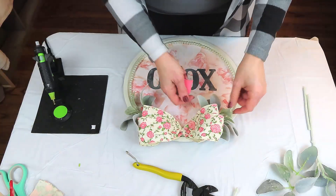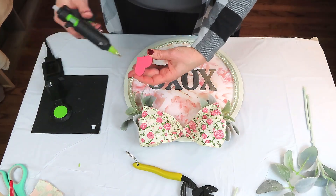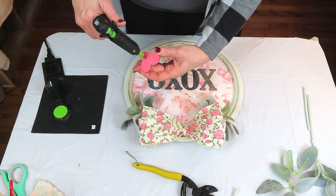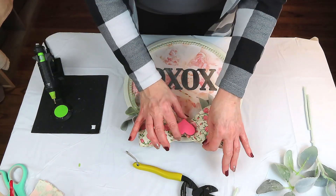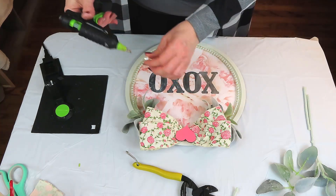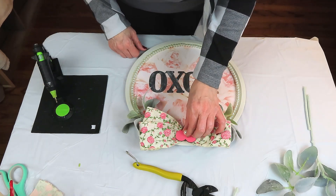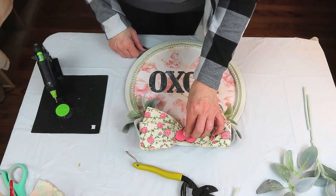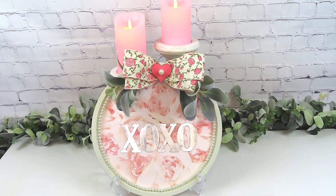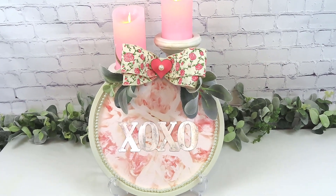I used too much gel glue on the back of my letters and it oozed out. I wiped up the excess with a baby wipe, and later an alcohol pad removed the residue from the letters completely. I made a double bow out of ribbon from Hobby Lobby and hot glued it on, trimming down some greenery to fit neatly under the bow. To cover the center of the bow where I tied it off with a pipe cleaner, I'm using a little pink wooden heart from the Dollar Tree with a large pearl bead hot glued to its center. So cute and whimsical — tell me what you think!